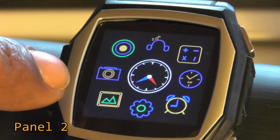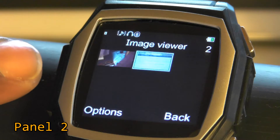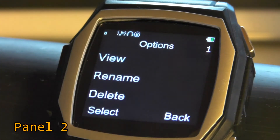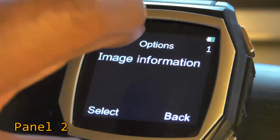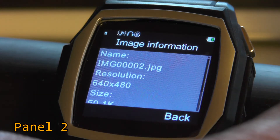This predictably looks like a gallery. We have thumbnails of images taken from the watch camera, which is on the side. Clicking on one gives you options: view, rename, or delete. When I select 'view' and then 'image information,' the resolution is 640 by 480.